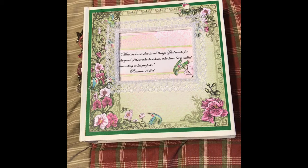Hey guys, it's Kandi and I've got a quick share here. I have a friend who's really going through some major stuff right now and I wanted to make her a prayer book.